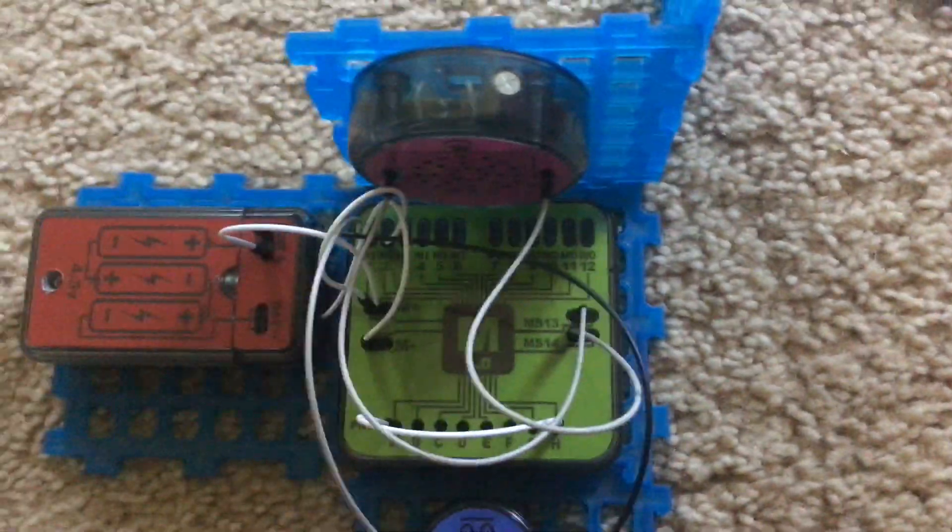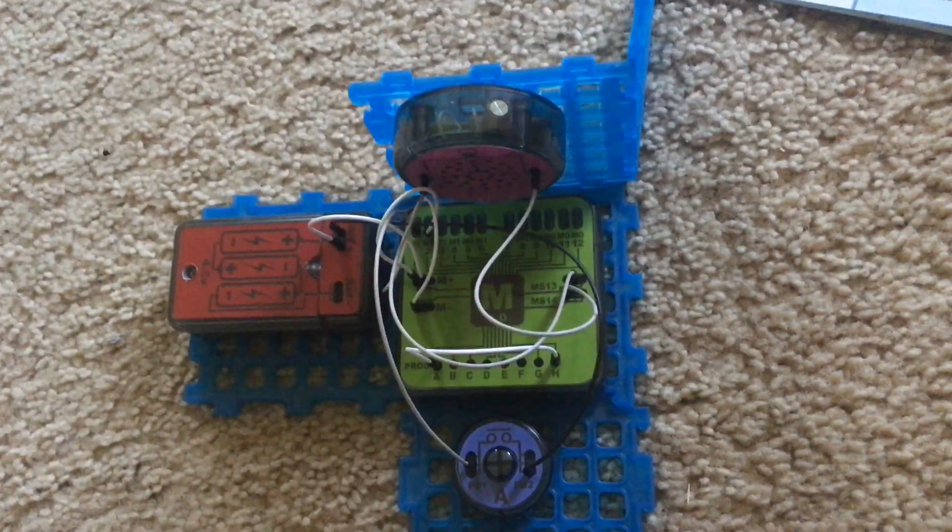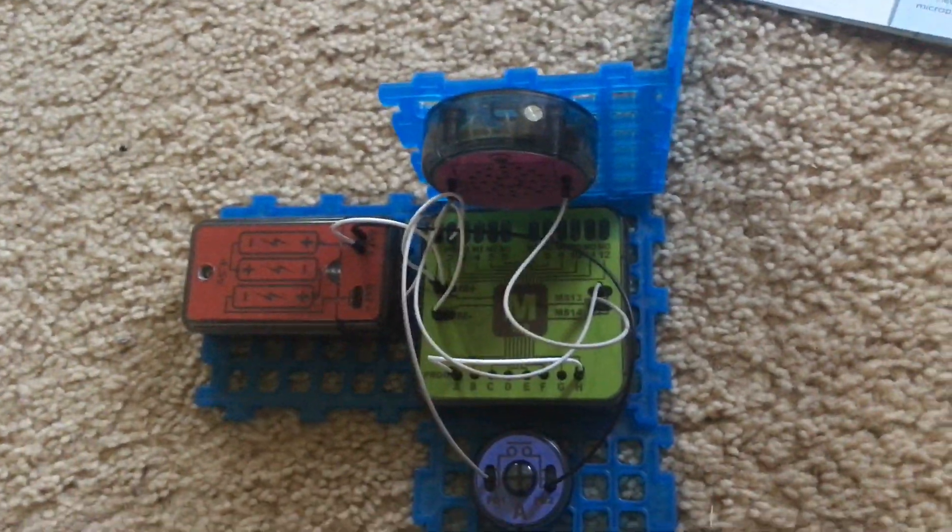I'm not going to demonstrate the sounds again but I did want to give you an idea of the differences between project 16 and 17.